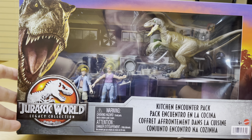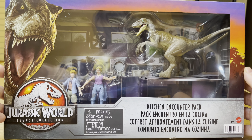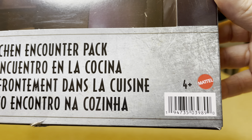StormyCloud21 here today. I've got something amazing to show you. This is the Kitchen Encounter Pack, Jurassic World Legacy Collection. Here's the UPC right there.